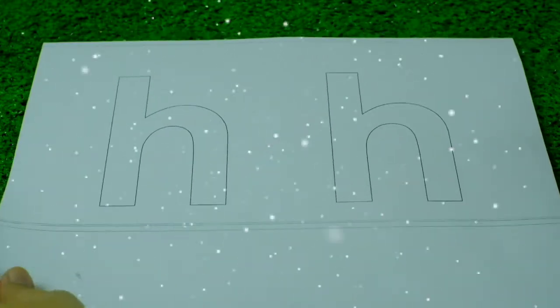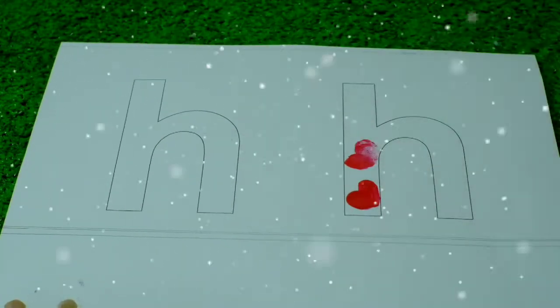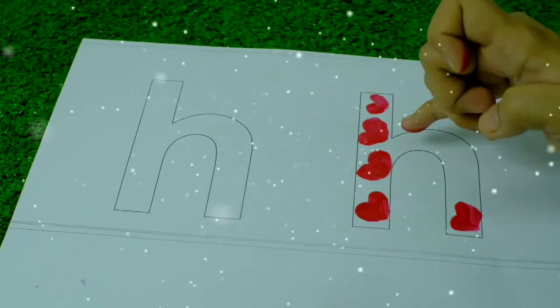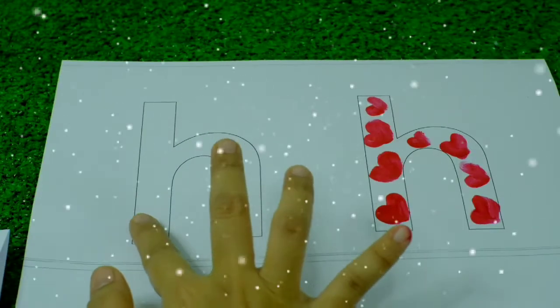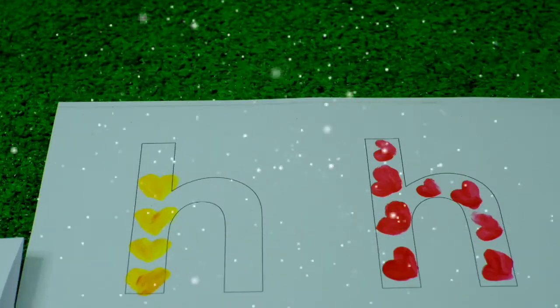I will be using red and yellow watercolor. I'm gonna use my fingers and make a heart shape on the letter H, because 'heart' starts with the letter H. H makes the sound...